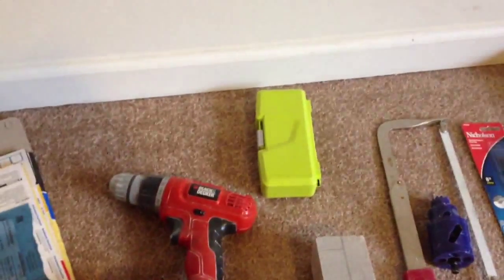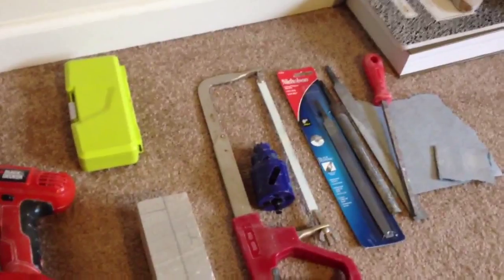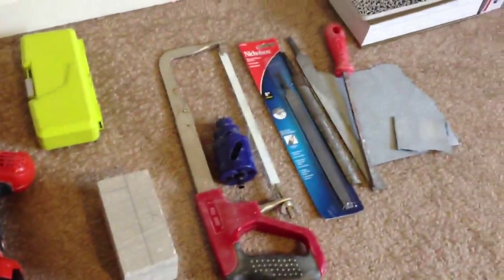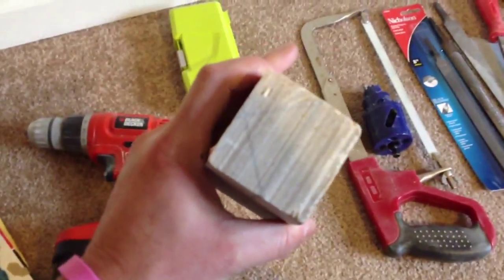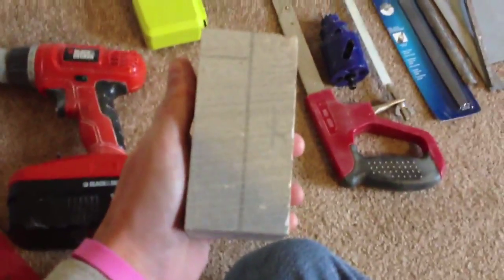Just to show you, this is what I'm going to be using to do it: sandpaper, a hand drill, a few bits, a hacksaw, a couple of hole saws, and some files — that's all I'm going to be using. I would be videoing this outside but it's about 25 degrees and the wind's blowing.